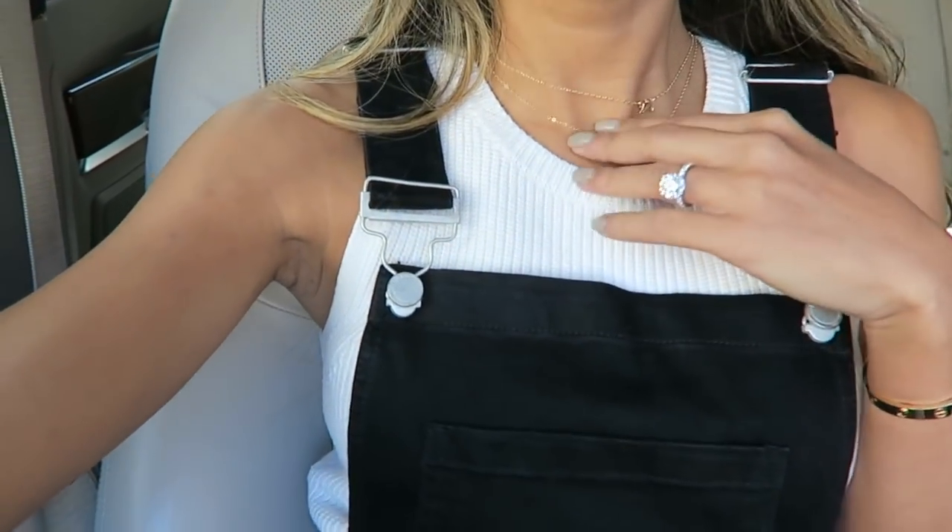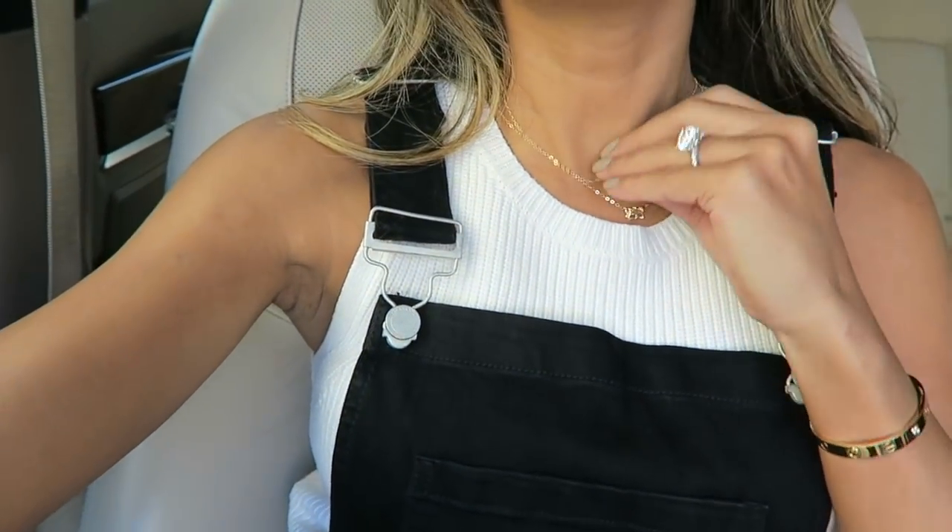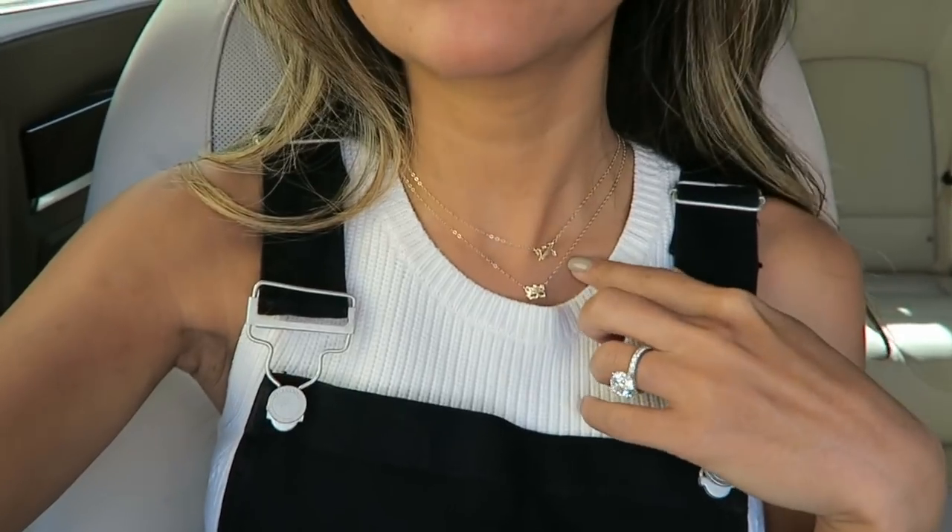I got some really cute new necklaces from Amanda Deer — there's my N and my V. Use my code NAOMI for a discount at checkout on amandadeer.com.